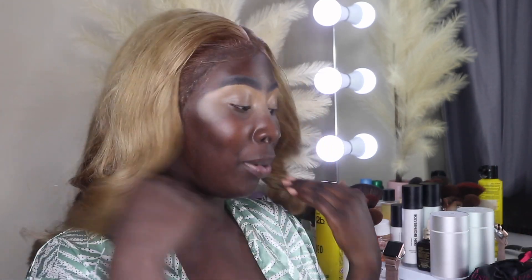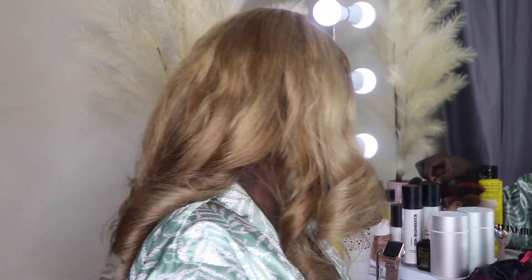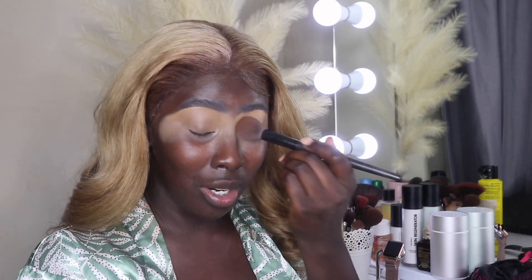My eyes are concealed, and I'm going to set them with RCMA No Color Translucent Powder before moving on to eyeshadow. I want to be edgy today and try something new. My eyeshadow game has definitely fallen off in the last couple of months — I'm not as skilled as I used to be. All I do nowadays is an everyday beat, and you'd be lucky to catch me wearing eyeliner.